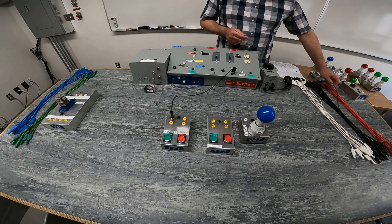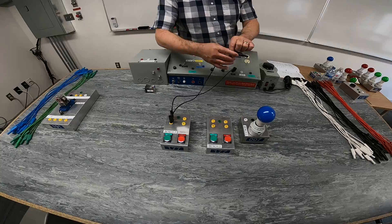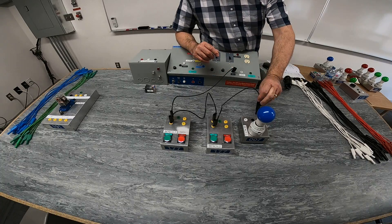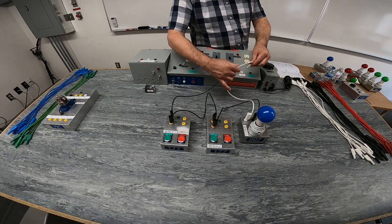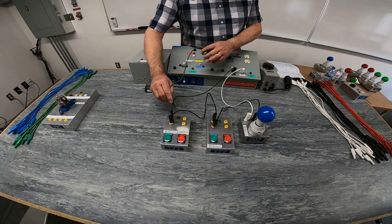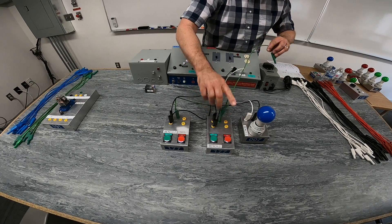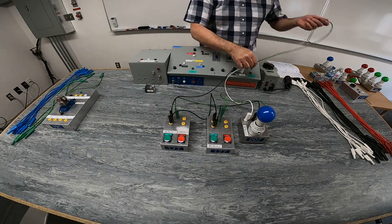We come out of that first normally open push button into the second normally open push button, then out of the second — now they're in series with each other. We connect to our light and back to identified on our bench. I'm making sure we're working safe and connecting the bond connection all the way back to our supply.